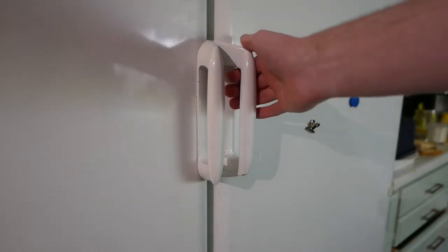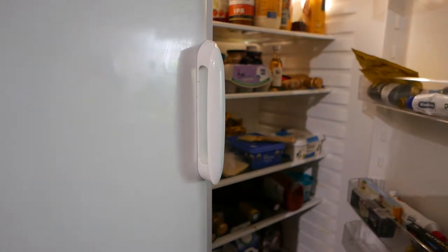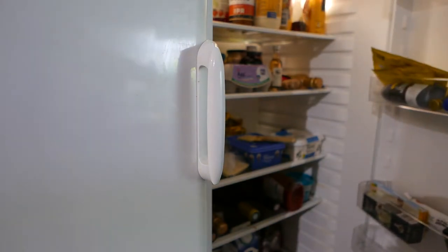Like a lot of people, I often forget to close the fridge door when cooking, leaving it open for an extended period of time, which results in a waste of food and energy.